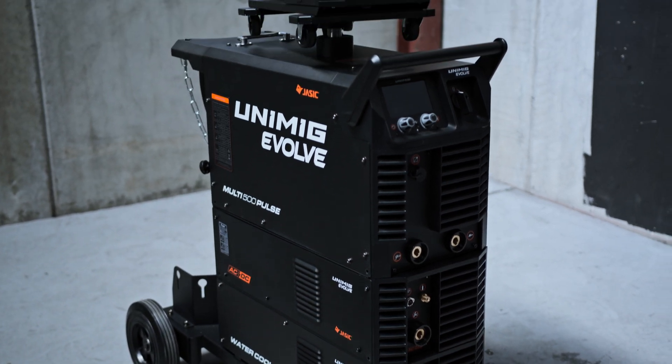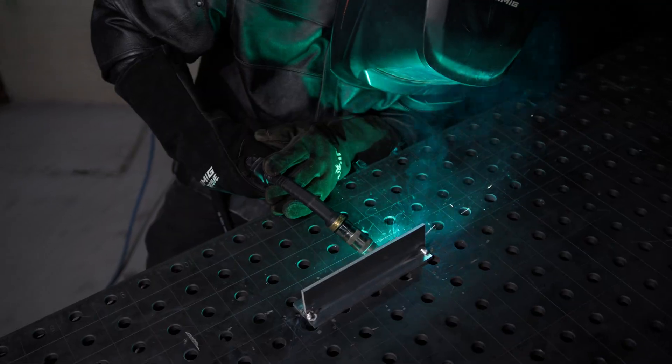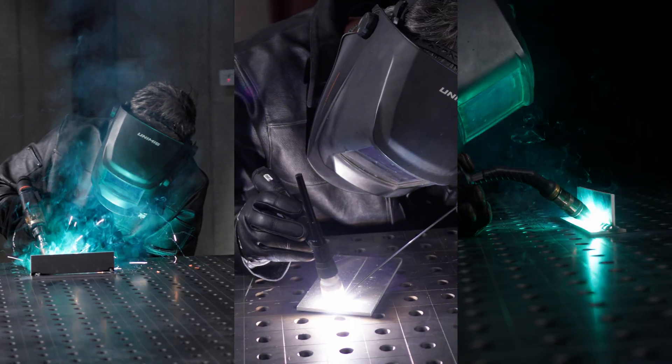The all-new Evolve Multi 500 Pulse. This cutting-edge welding machine is built for versatility and performance, making it the perfect choice for workshops. Packed with advanced technology, it's designed to handle a wide range of welding tasks with ease.